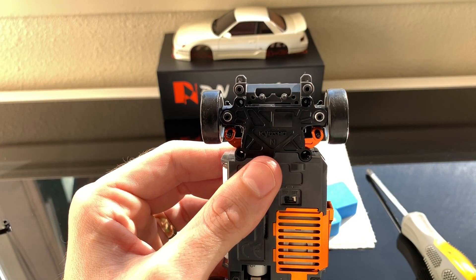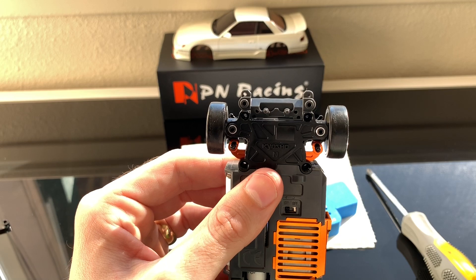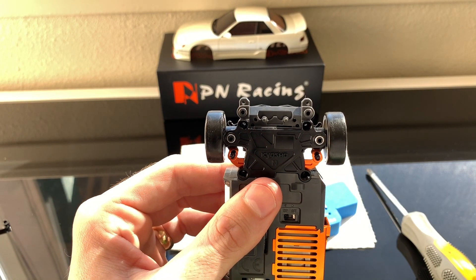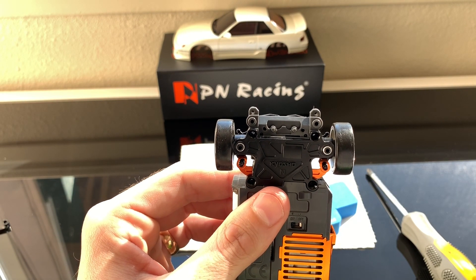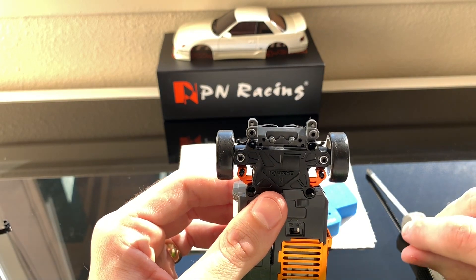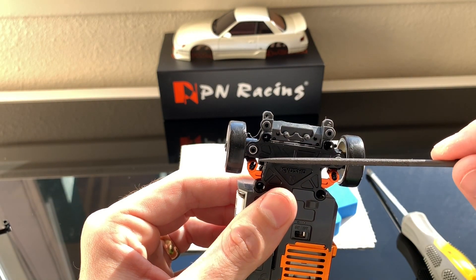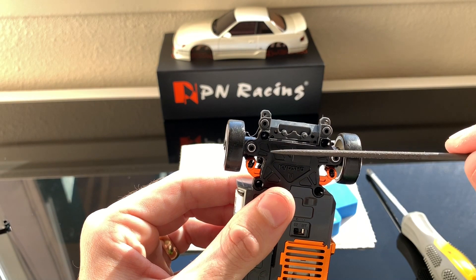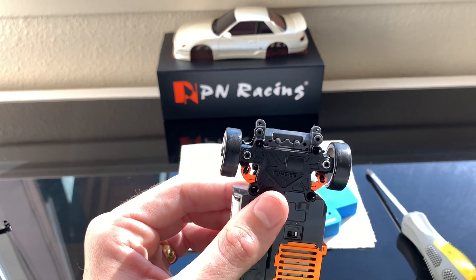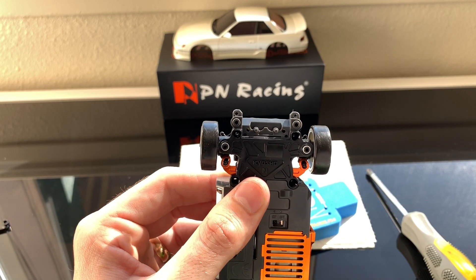We've got the tie bar installed and the plate back on. My tie bar is making zero contact with the frame — I actually didn't need to modify my car. But Blitzworks mentioned he definitely needed to modify his to make his steering angle symmetrical, maybe due to a molding issue with his bottom bracket. If your tie rod is making any contact with your frame, grab a round file, pull the plate off so you're not getting debris into your servo, and just file away.